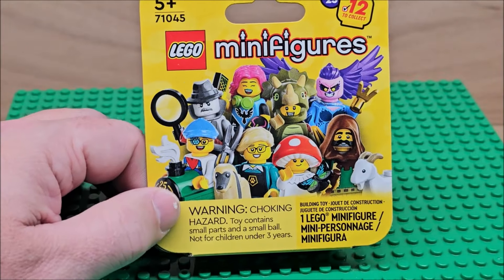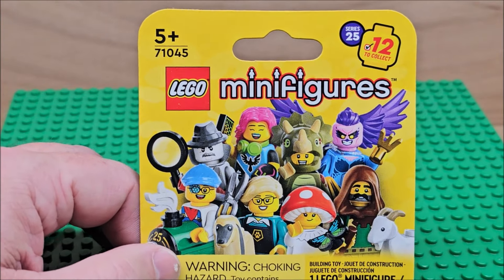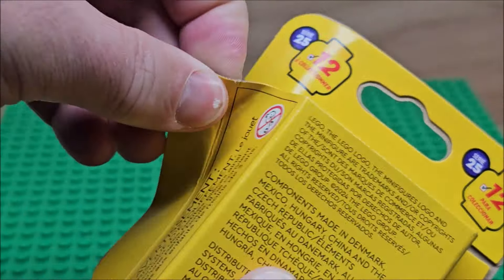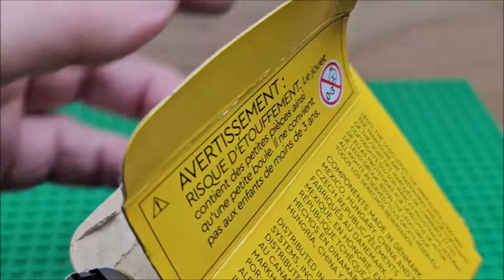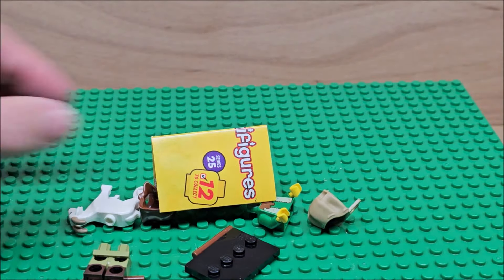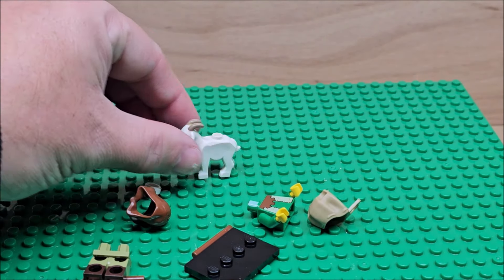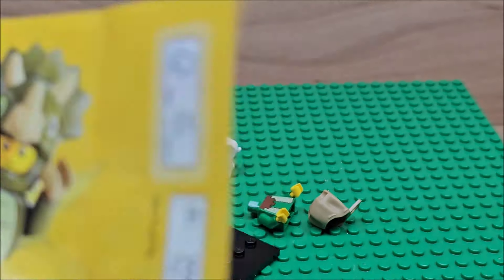We're going to open this one up, see what we get, and look at all the figures inside before we actually build. These are the new boxes LEGO came out with. Opening it up — oh, that's actually a really cool one! I collect minifigures and animals on my channel, so getting a goat is pretty cool.